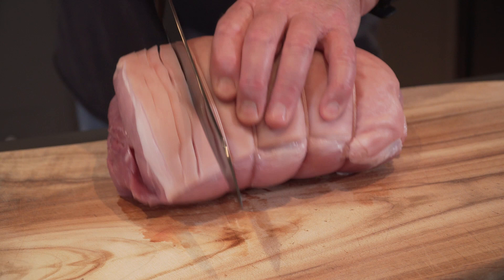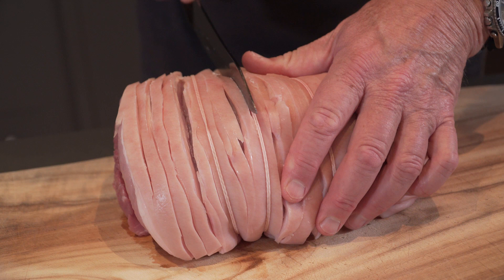First, we need to score the pork with your knife. Go down through the rind and the fat of the pork, almost to the meat, cutting nice fine lines right through and right around the pork. This way you get really good crackling. You can use a box cutter or a Stanley knife to do this.